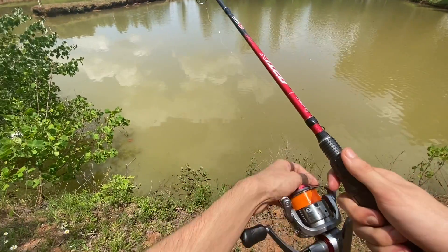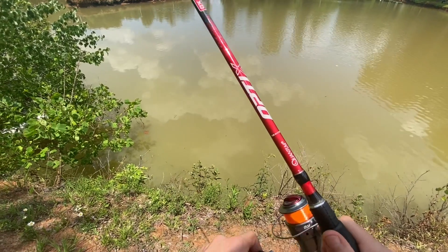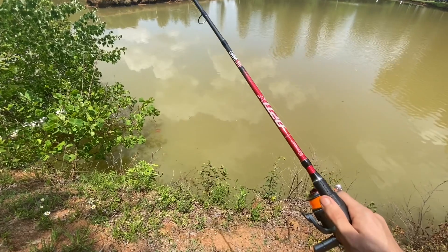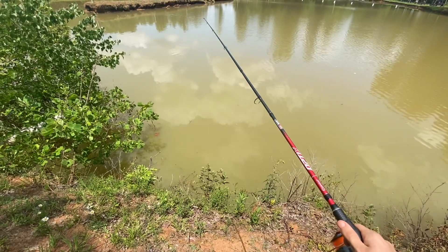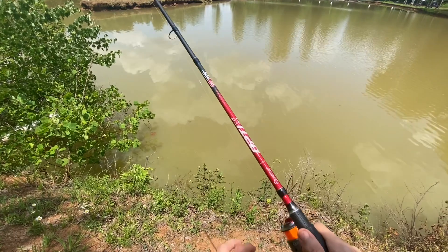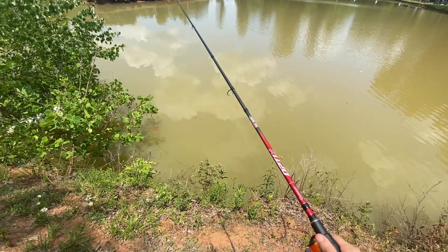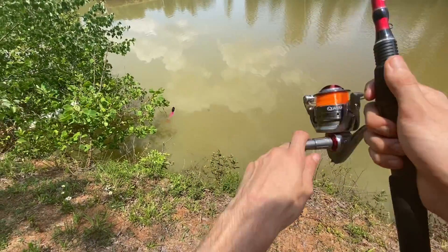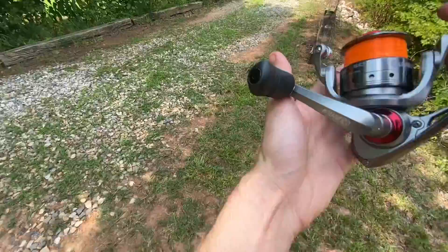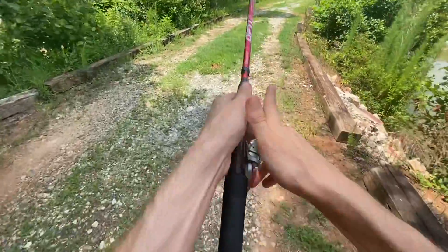It'd be pretty cool too. I'm not professional by any means at pan fishing — I haven't done any other kind of fishing except for carp in probably three years, honestly. It's been a very long time. So let's go over here, go to another spot.